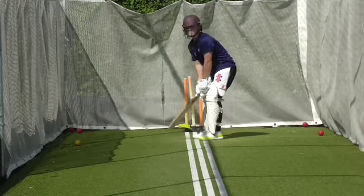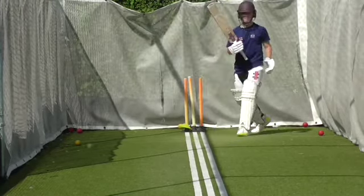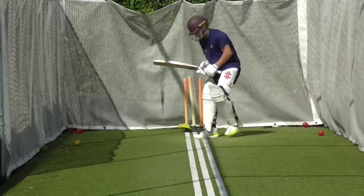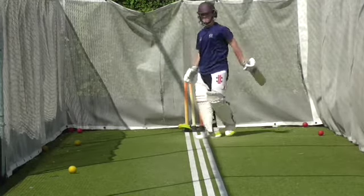Keep that balance. Unlucky. Balance was good though Oscar, wasn't it? Didn't quite time it but the balance was good. Good. Better balance. Much better.